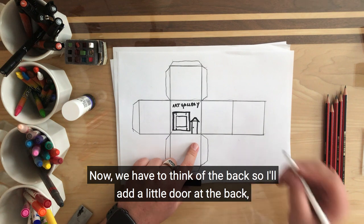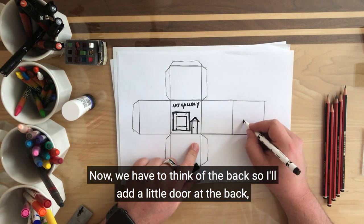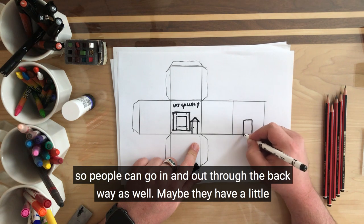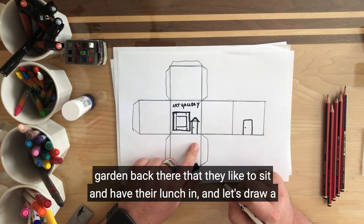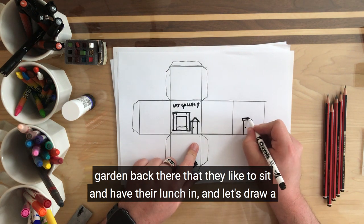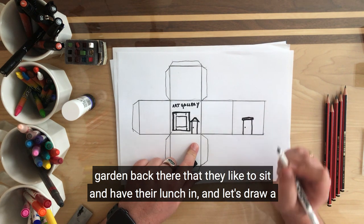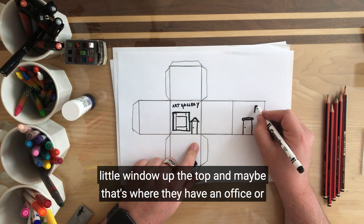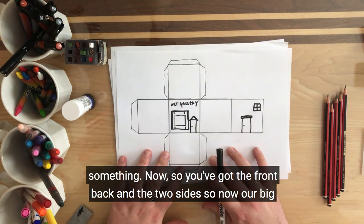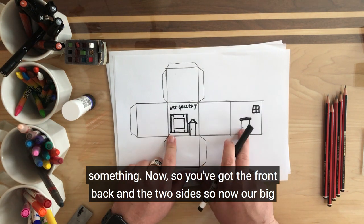Now we have to think of the back. So we'll add a little door at the back so people can go in and out through the back way as well. Maybe they have a little garden back there that they like to sit in after lunch. And let's draw a little window up the top — maybe that's where they have an office or something. So we've got the front, the back, and the two sides.